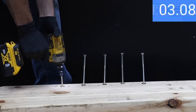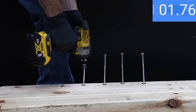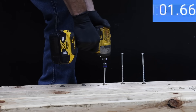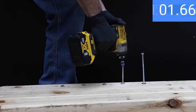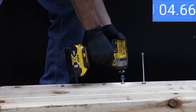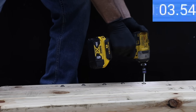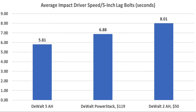The 5Ah battery did the best yet on the first lag bolt at 6.08 seconds, followed by 5.72, 5.77, and 5.67 seconds, with the final bolt taking 6.64 seconds for an average of 5.98 seconds. A couple of the brands appeared to hit a knot in the board, so the slowest time for each brand was thrown out. The 5Ah battery averaged over a second faster than the PowerStack, while the PowerStack was well over a second faster than the regular 2Ah battery.